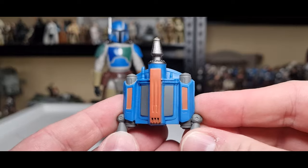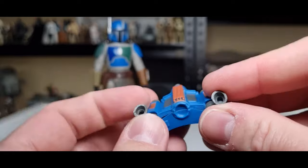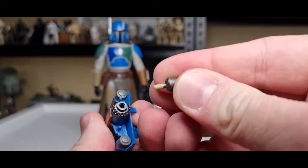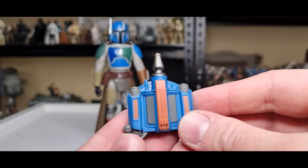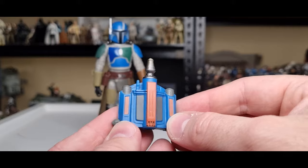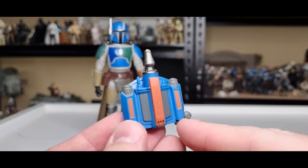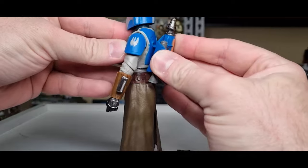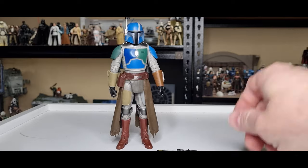Accessory-wise, he's got a jetpack with pivoting thrusters and little holes so you can attach flame effects from other figures. The missile is removable out the top — quite simple but it works. I love the bright blue with the orange contrast; blue and orange work really nicely together. It slots onto his back and fits well.